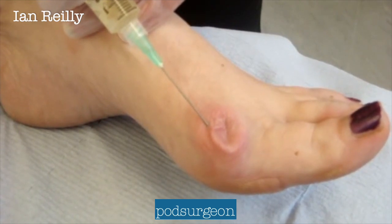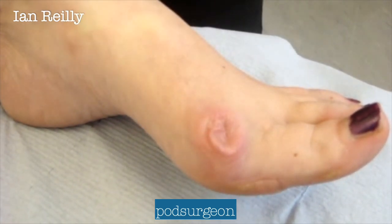Needle coming out in three, two, one — and out.